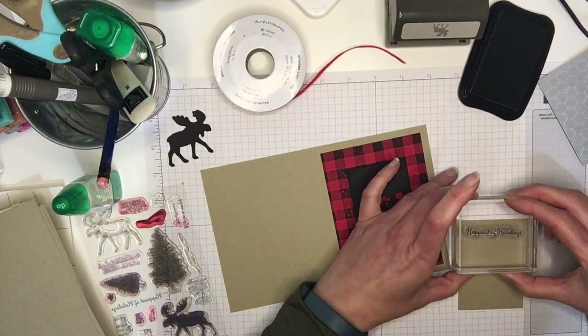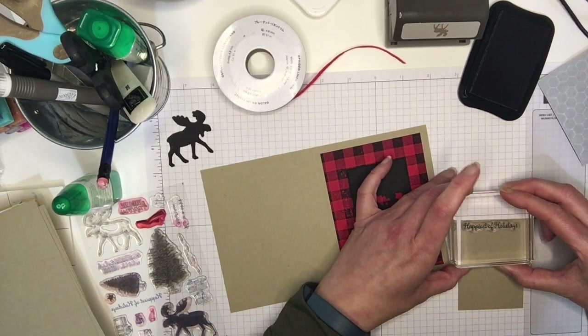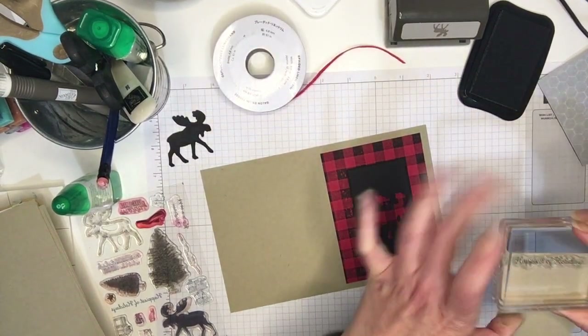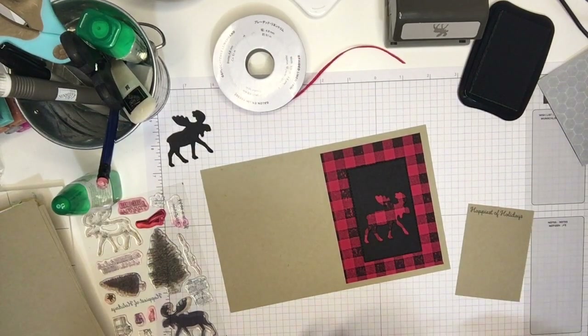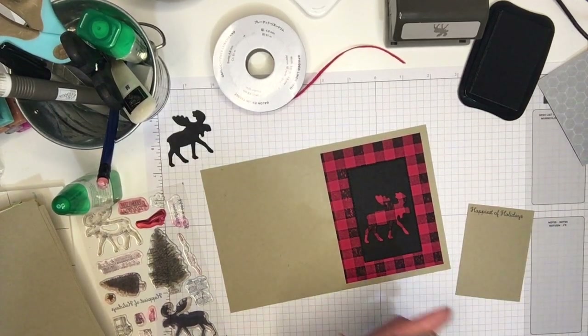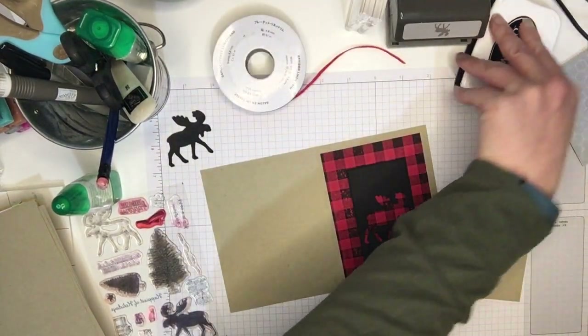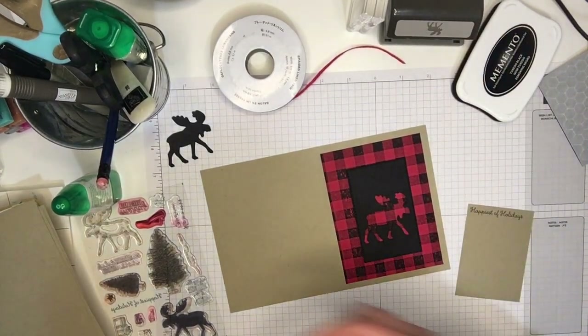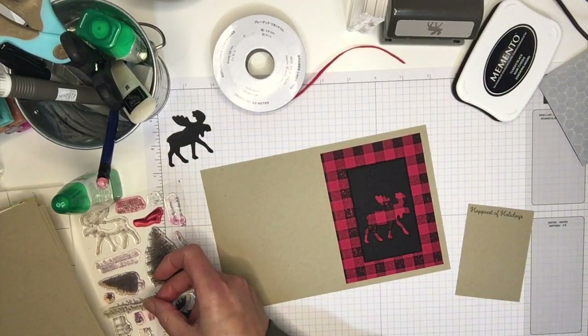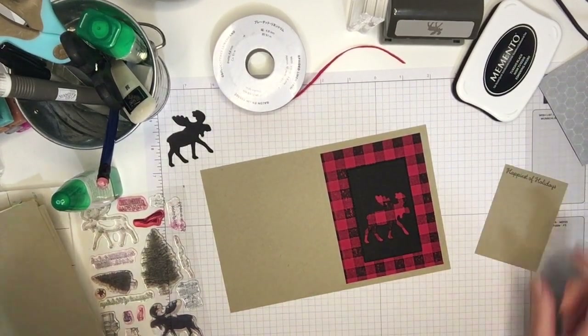I'm just stamping that on a piece of crumb cake cardstock. I'm gonna put the top back on the stamp case so that I don't stick my fingers in there. Put the stamp back. Now I'm just gonna use my snips to cut this.